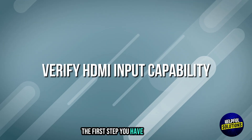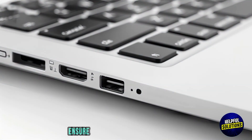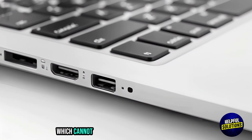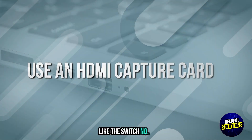The first step you have to follow: verify HDMI input capability. Ensure your laptop has an HDMI input port. Most laptops have HDMI output ports, which cannot receive signals from external devices like the Switch.